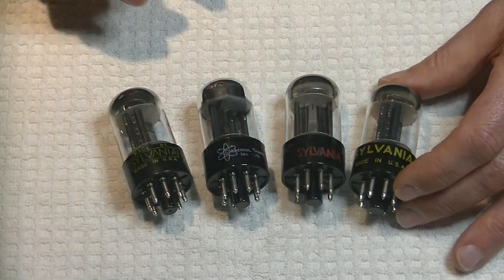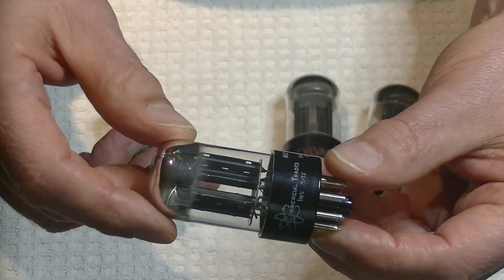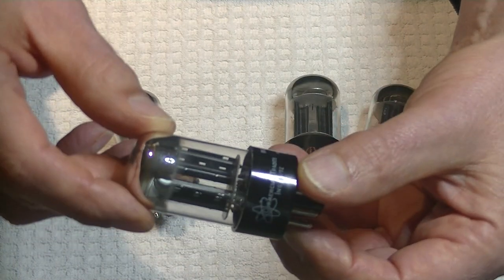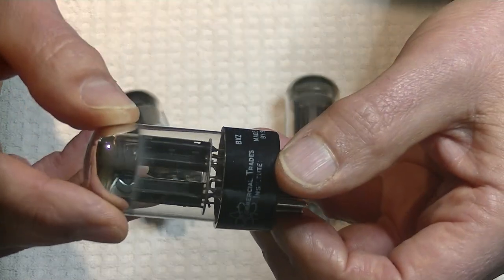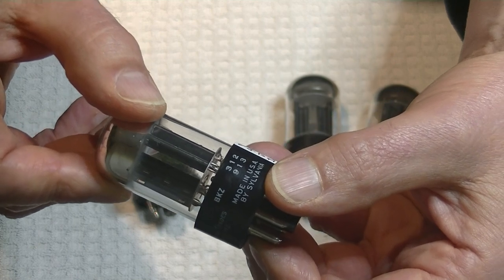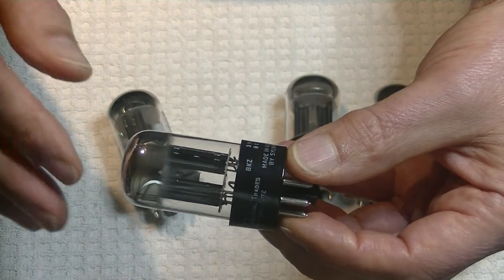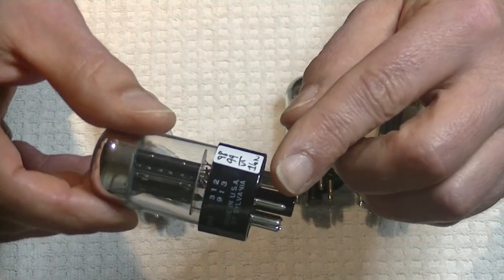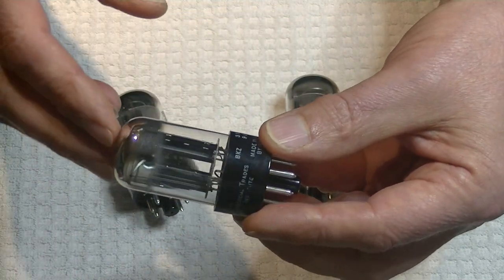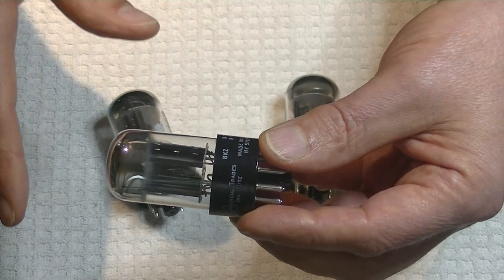I bet everybody thought that the fourth tube was the fake, but it's not - it's a rebrand. It's just got Commercial Trades Institute on it, and it's exactly the same tube. Roll it over and it says Made in the USA by Sylvania. Now, a lot of rebrands - in fact almost every rebrand - will not put that on it. They will put whatever name they want on the tube, usually their company name.